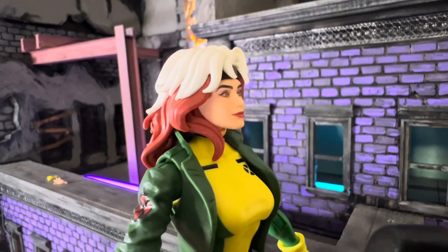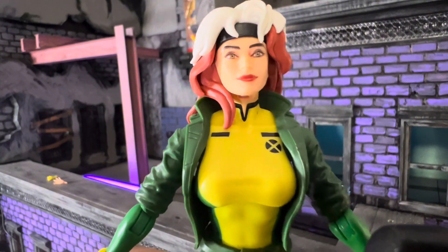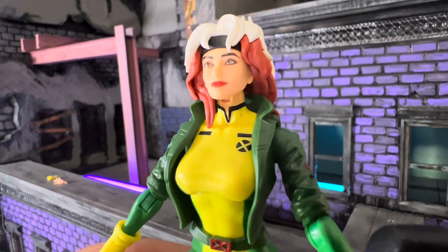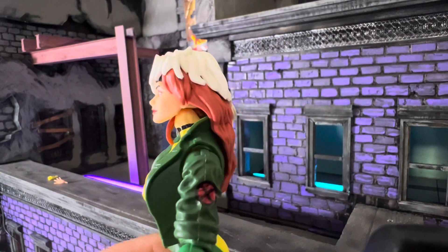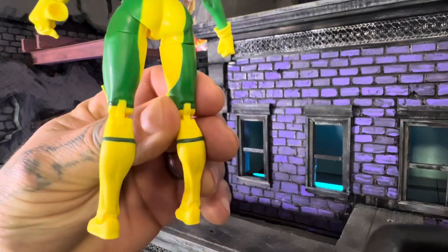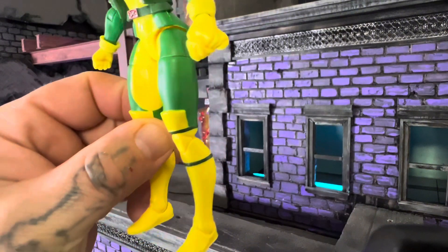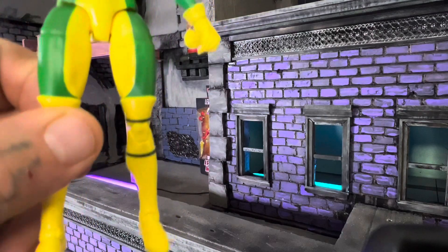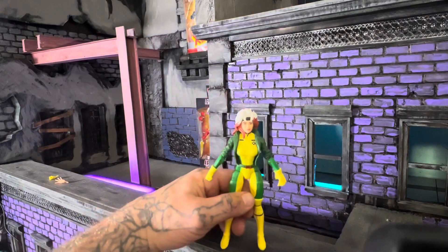In the cartoon she had that country swang, but she never took no shit — that's for sure. She was always ready to go head over heels into action. Marvel's doing a great job on the sculpting. Looking great, Rogue.